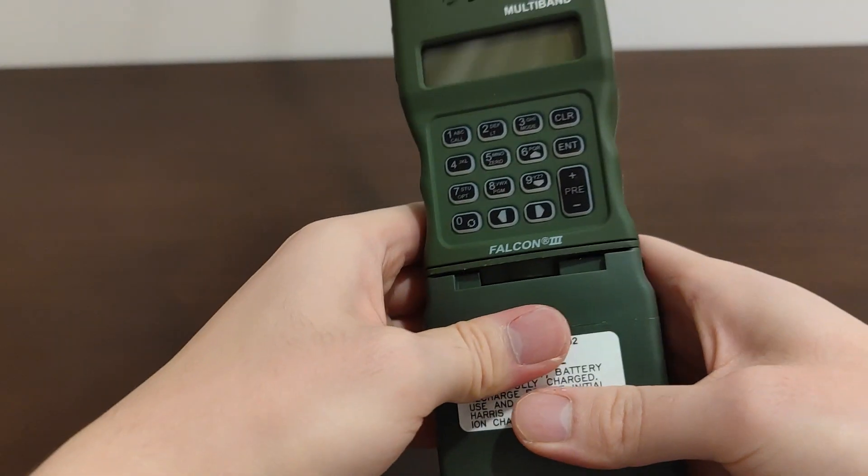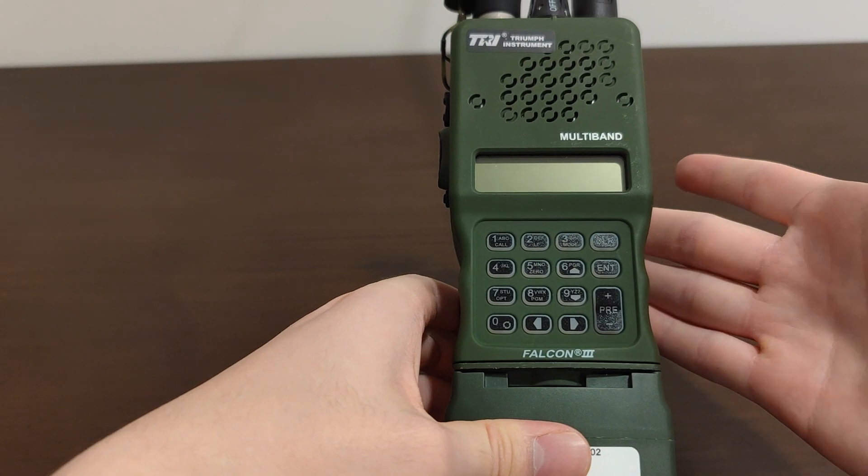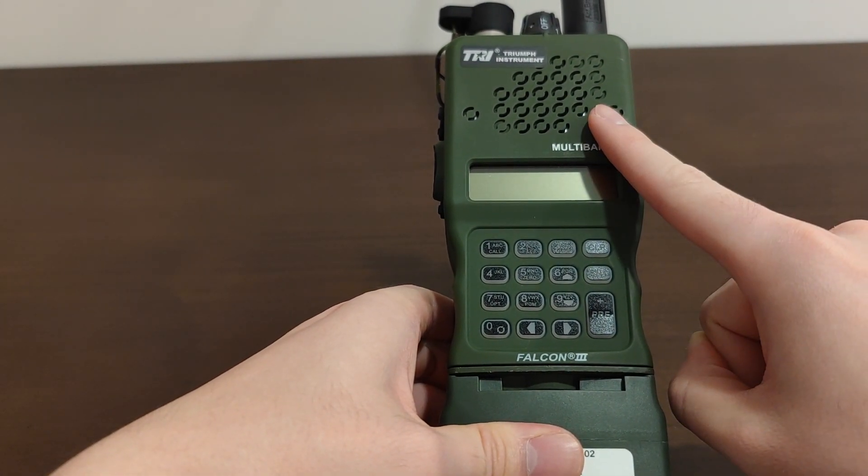Hey guys, thanks for joining us again. This is a TRI PRC-152 radio, a very desirable radio indeed, and apparently it has a functional voice encryption mode.